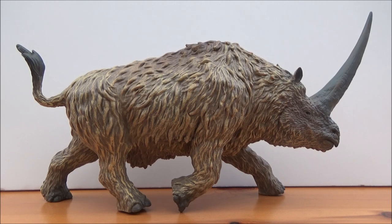Hello there guys and welcome back to another review. Today I am super excited to take a look at this — the Collector 2019 Deluxe 1:20 Scale Elasmatherium.